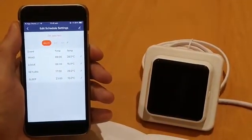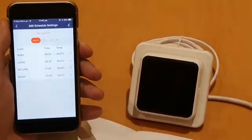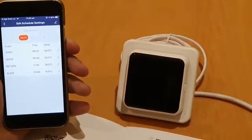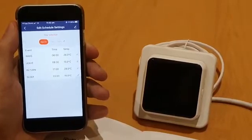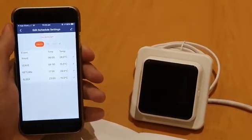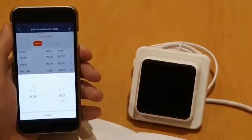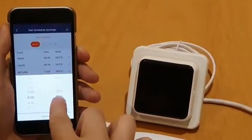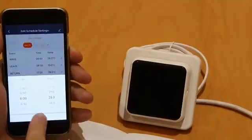We're going to start with the wake time. We always need to allow a bit of time for the mat to warm up, so approximately 40 minutes should be fine. Once the temperature has been attained, the thermostat will then maintain the desired temperature throughout that time period. So we're going to set the morning time for 6 a.m. and go to 28 degrees — click confirm to save.